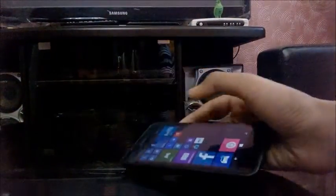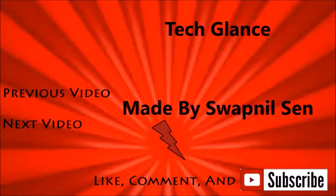So that was it! If you liked this video, give it a thumbs up, please comment your thoughts below, and subscribe to our channel. This was Swapnit from TechLance — have a nice day, and we'll see you in the next video.